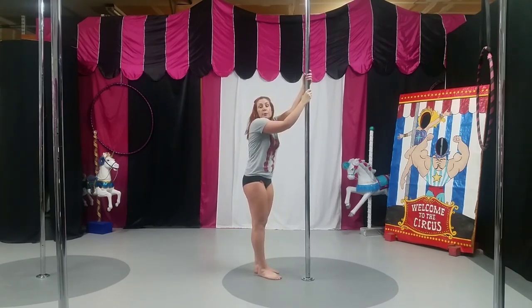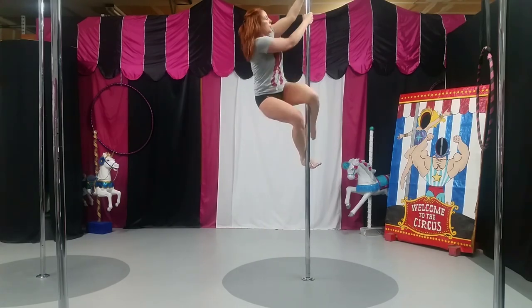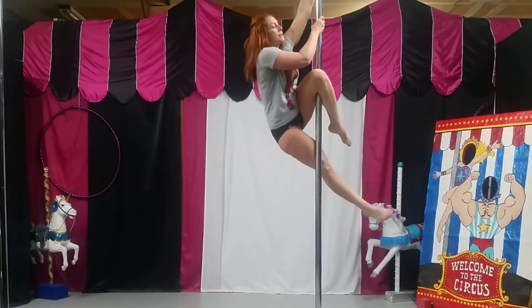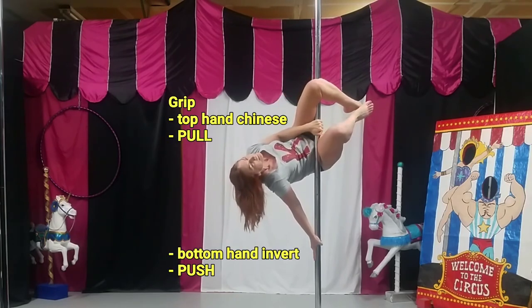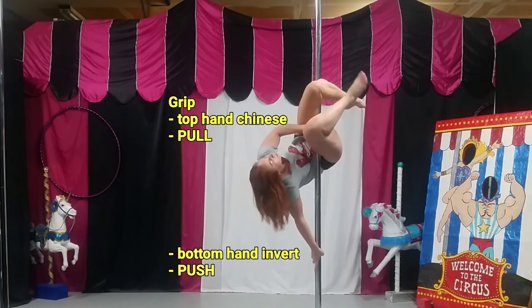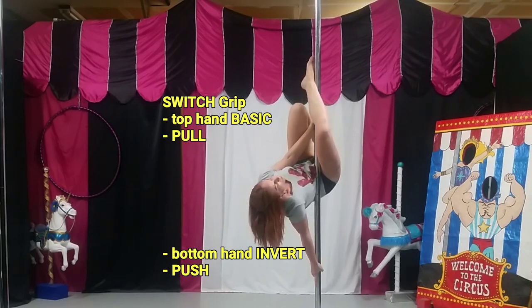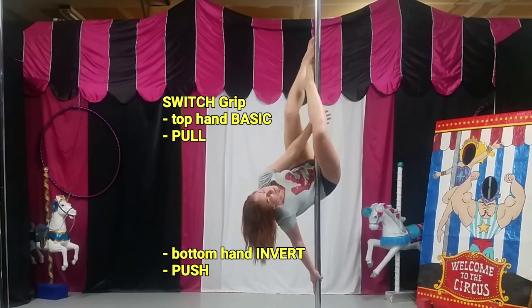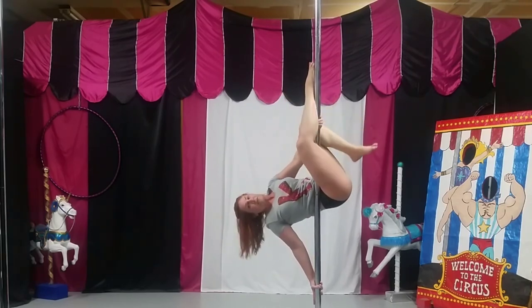So I'm going to do two and a half climbs again to get into the Jasmine, switch into invert, switch into flatline. I pull in, my bottom hip pocket is holding, I'm going to pull into my divot, switch my feet — the bottom hand was pushing, the top hand was pulling — and then I'm going to twist so my head is facing the floor.